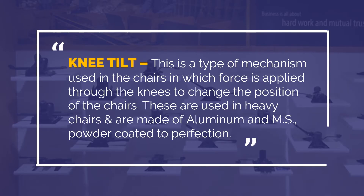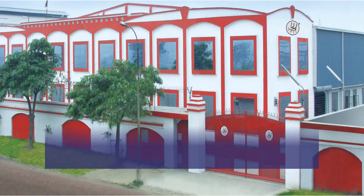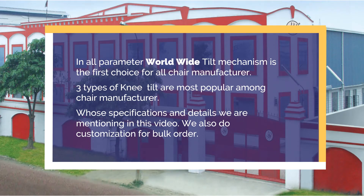Knee tilt is a type of mechanism used in chairs in which force is applied through the knees to change the position of the chair. These are used in heavy chairs and are made of aluminum and MS, powder coated to perfection. Worldwide, the tilt mechanism is the first choice for all chair manufacturers. Three types of knee tilt are most popular, whose specifications and details are covered in this video. We also do customization for bulk orders.